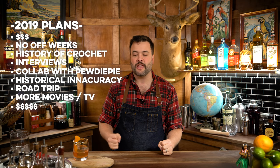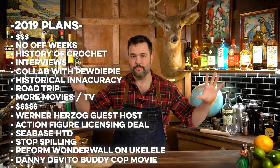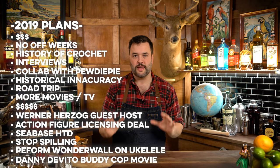What does having a permanent bar mean? That is awesome for How to Drink because there are so many things I want to do with this show in 2019. I'm not going to go into too many details because I don't want to make promises I wind up not being able to keep, but hopefully I'll be able to do them and having this set up is really going to make that possible.